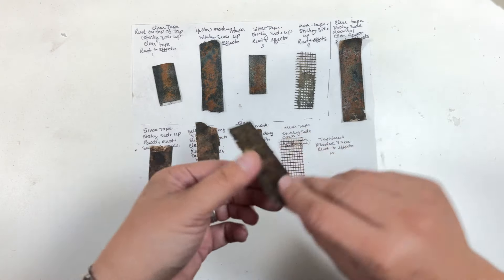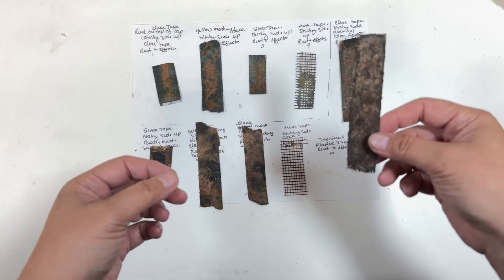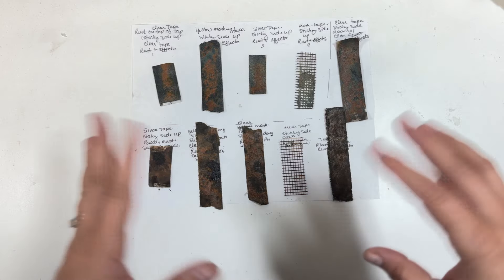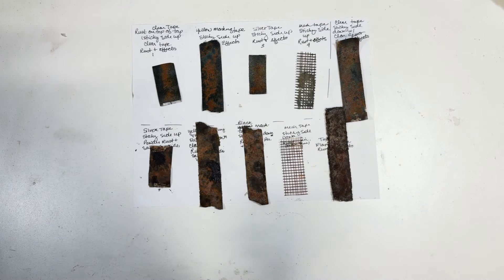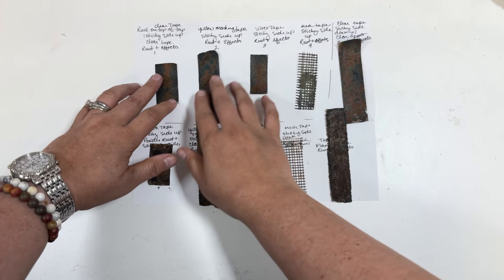I dug that out, put the rest over on top of it, and it actually turned out really cool. Then I was thinking, well, I wonder how it'd work on regular tape — and it just blew up from there, because I've been wanting to do rusty tape for a long time. This is just something I came up with.